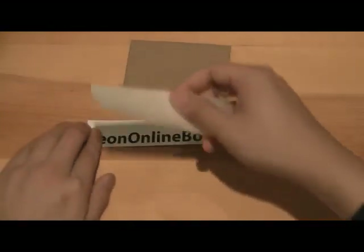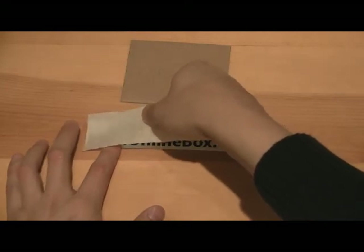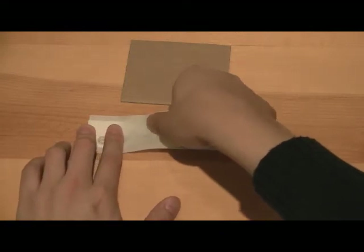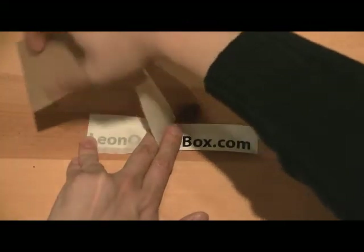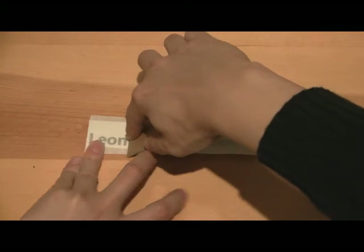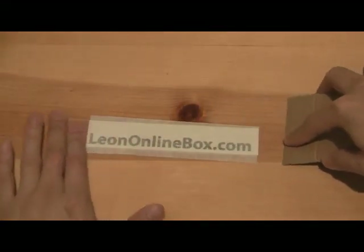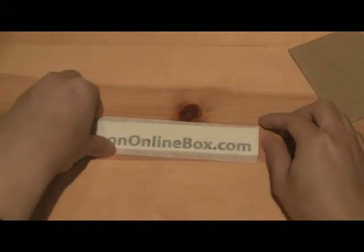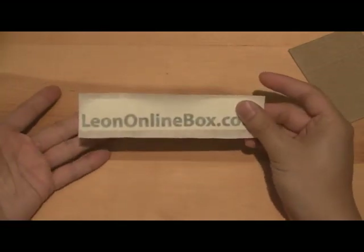First, take out the paper mask, make sure you start from one side, and then go slowly one by one, squeezing it slowly. Apply it like this, and that is it.